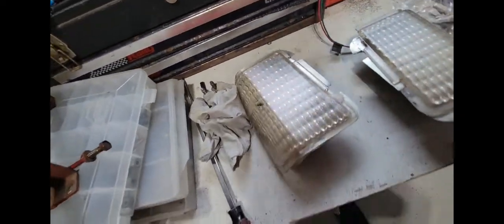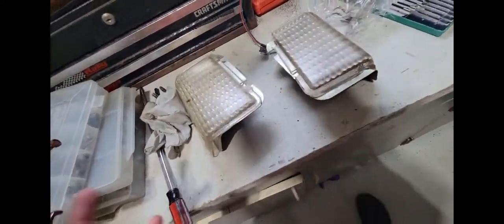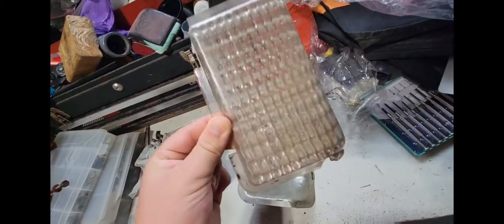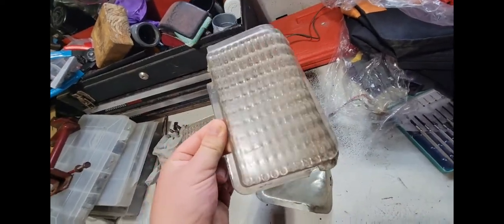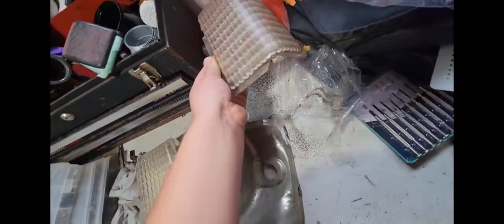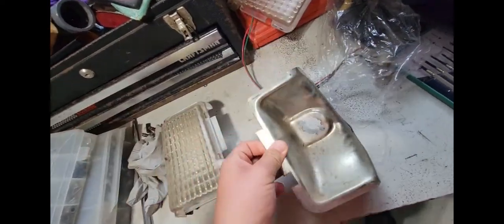Welcome back. Today I'm going to try and see what I can do about cleaning up these headlights. They're dirty — I got these from a Murray garden tractor which had been sitting outside for god knows how long, so they're pretty nasty.